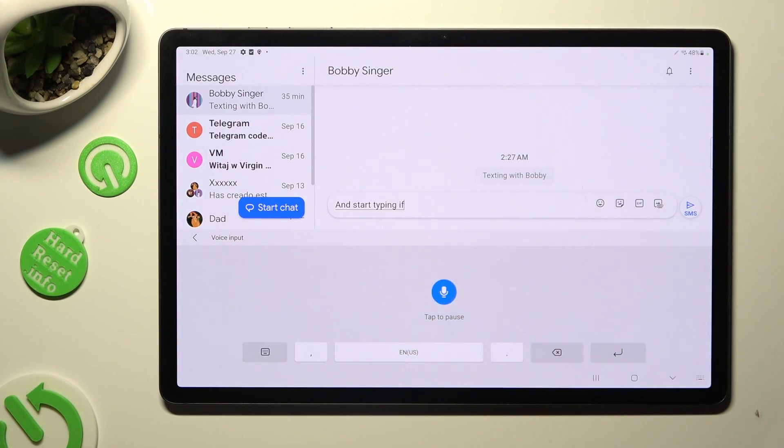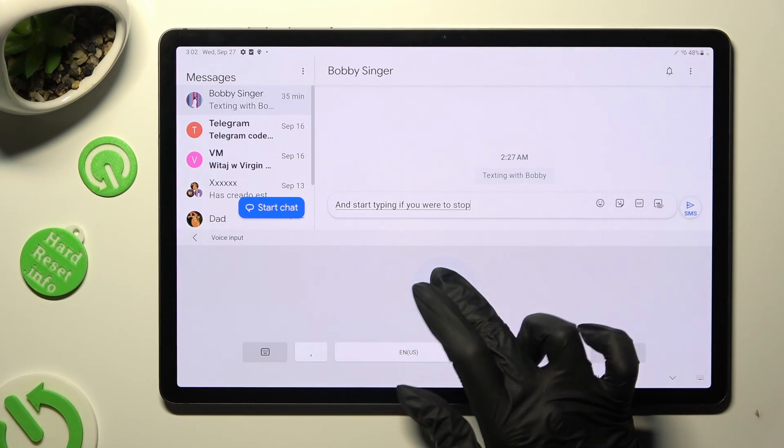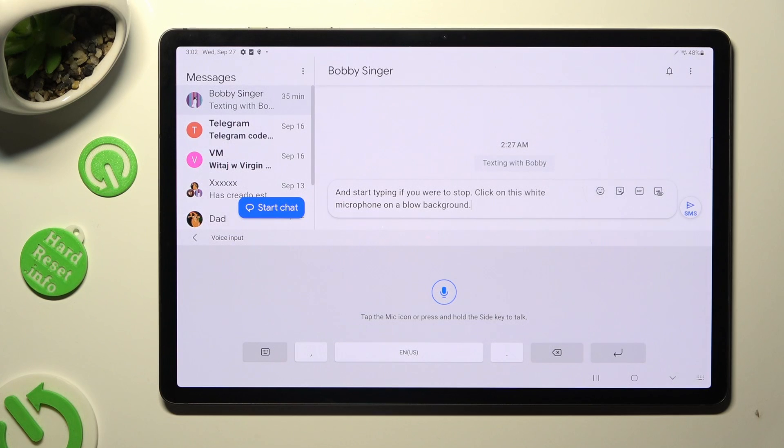If you wish to stop, click on the white microphone on a blue background. Then to go back, click on the top left corner.